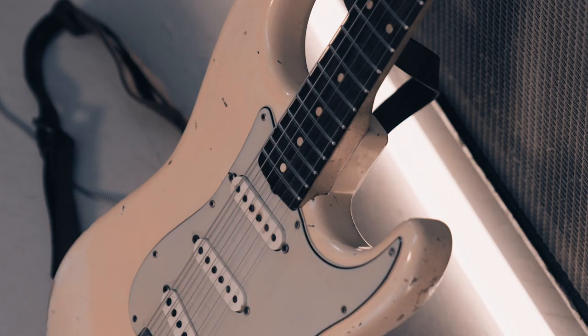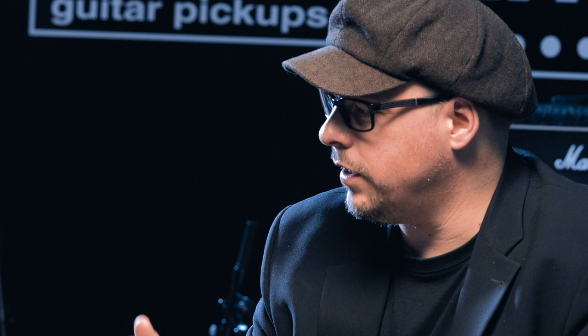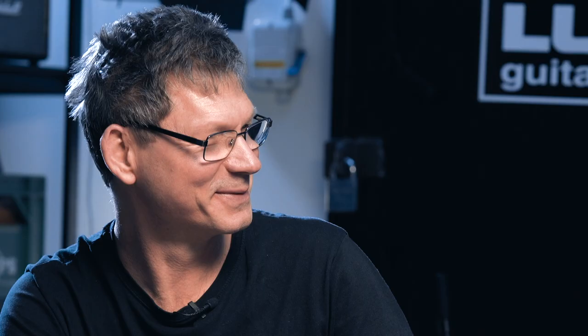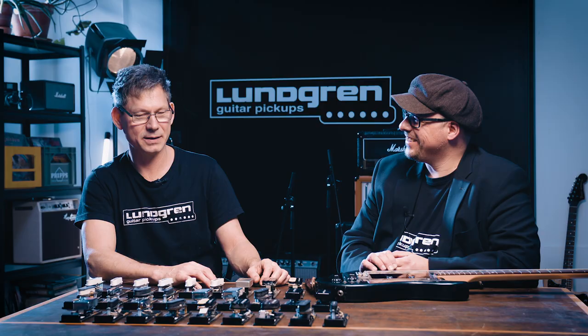The first one you made was a Telecaster, then a Stratocaster, and then all of a sudden you made all these different types. Isn't it difficult? It's been some work, I can tell you. It's been a long journey and it's been fun.